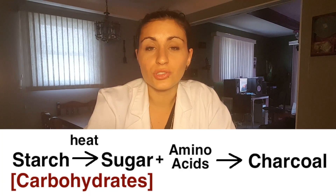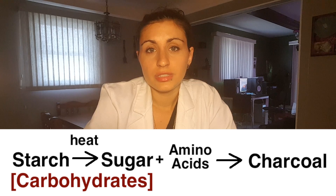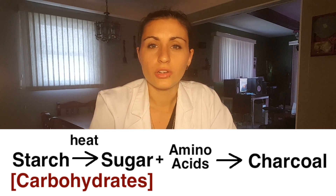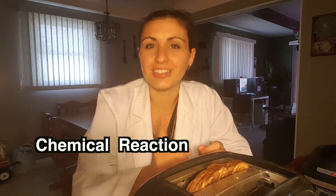So would you say that this is a physical or a chemical change? Well, did it change into a completely different substance? Yes — it went from a carbohydrate to charcoal. Now is it reversible? Can we make the charcoal go back into bread? No. So this is a chemical reaction.